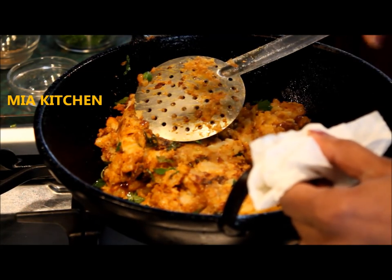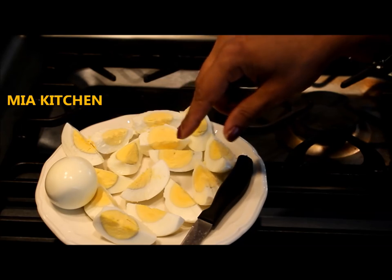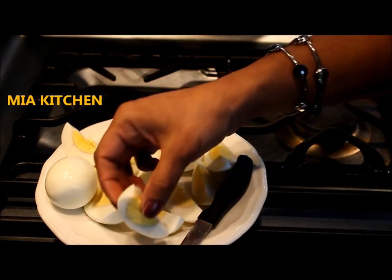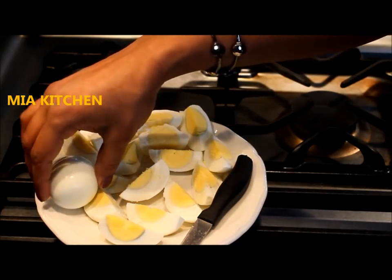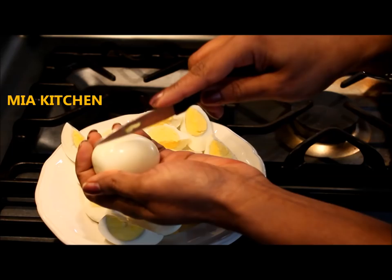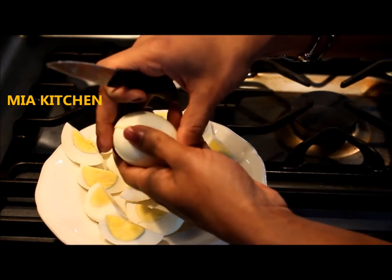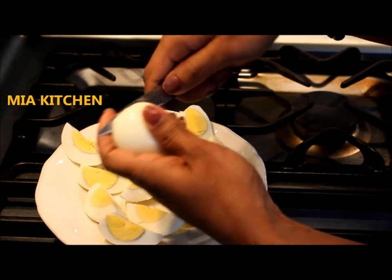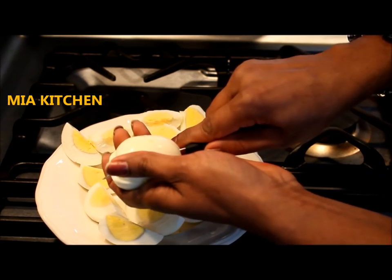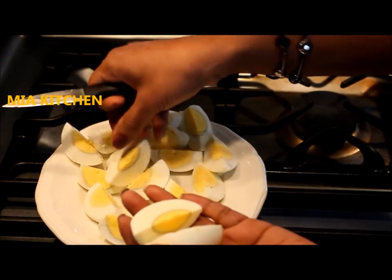You can mix it in your hands. I am going to cut 4 pieces of kebab.